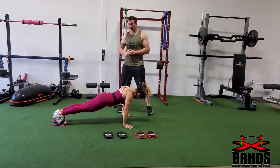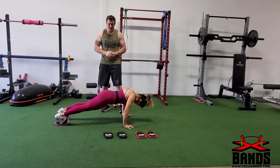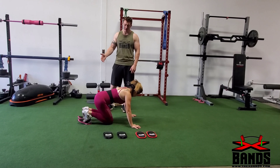The next exercise: keep your core tight, your body straight, and you're going to bring one leg out to the side and then back, then alternate. Same thing here, you want to do at least 15 to 30 to 40 reps per side — as many as you can do.